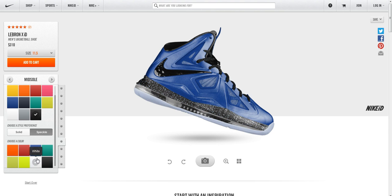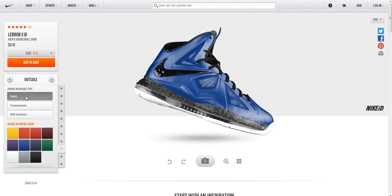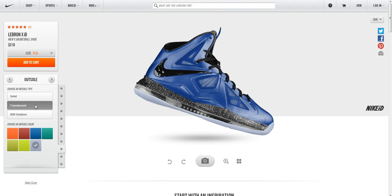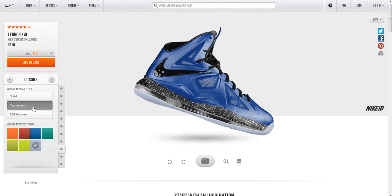The last step for me is the outsole, and you can have either a solid color — there are several different color options here — solid rubber, translucent, and of course everybody's favorite: clear. They do also have an XDR outdoor sole, so if you do play ball outdoors, definitely a good one to think about. But here I'm going for aesthetics and going for the Foamposite look, so I'm definitely going with a clear outsole.